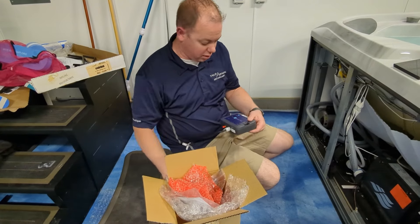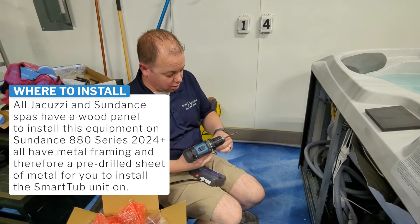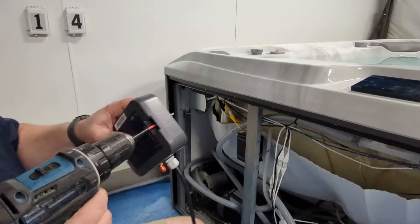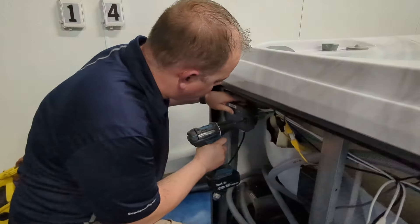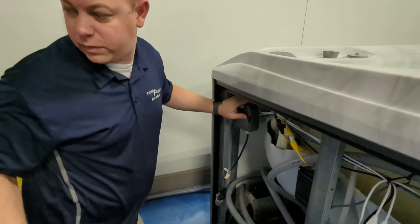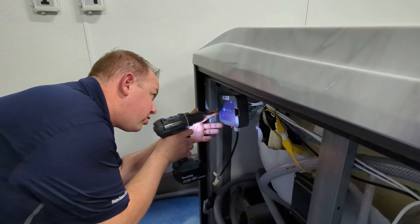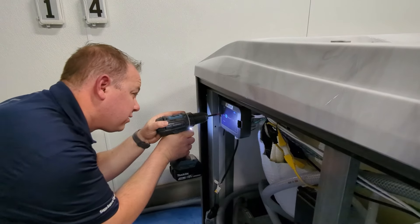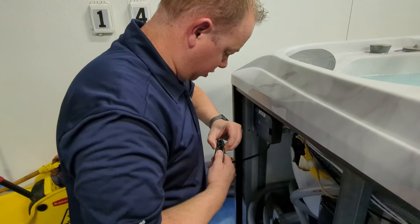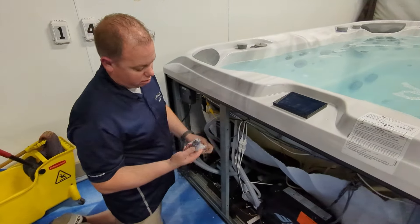I've got a couple of screws here for us to do this install with. This one is unique in the fact that it has a metal frame. All the new 2024 and newer Sundance 880 series are going to be like this — they've already got a metal plate with holes pre-drilled. I found it's easy to start your first screw into the first hole, grab our second screw, and just line up those holes that Sundance and Jacuzzi have provided.